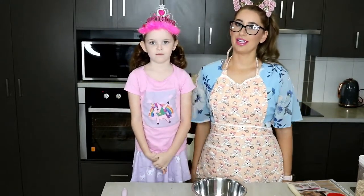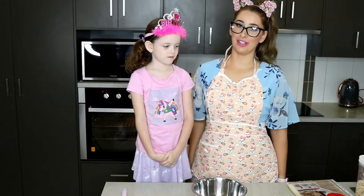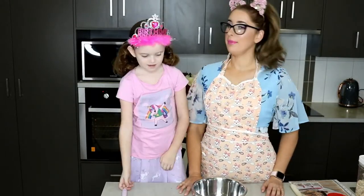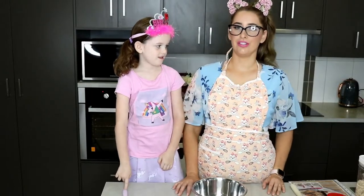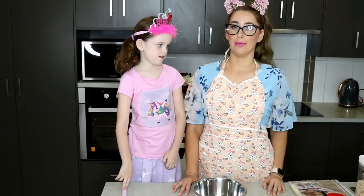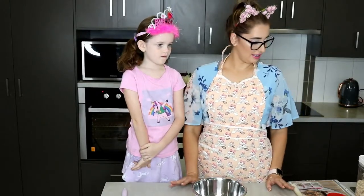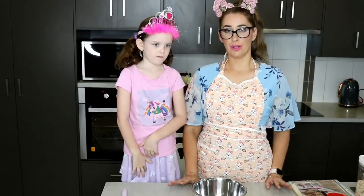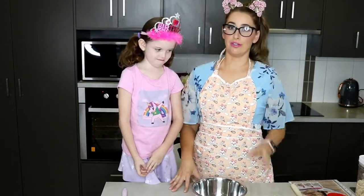Hello lovelies, welcome back to my channel. Today we're doing a different video — Amelia and I are going to do some baking. It is Anzac Day, so we thought we would make some Anzac slice. Anzac Day, if you are not in Australia, is where we remember the soldiers that fought for us in the war. Anzac biscuits are the traditional biscuits for that day — a traditional Australian biscuit.